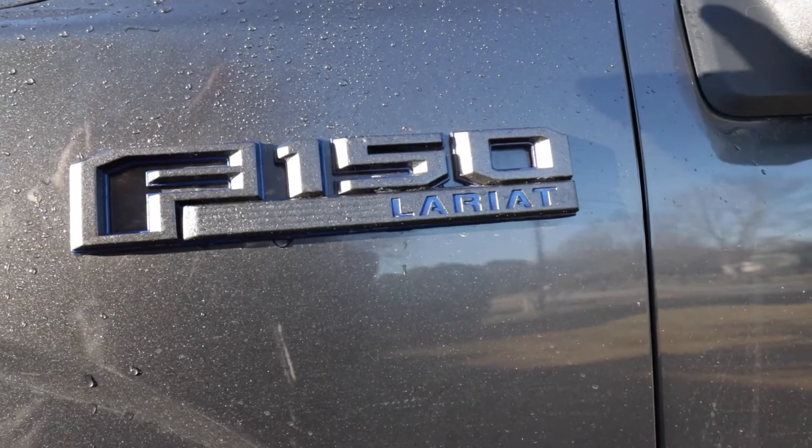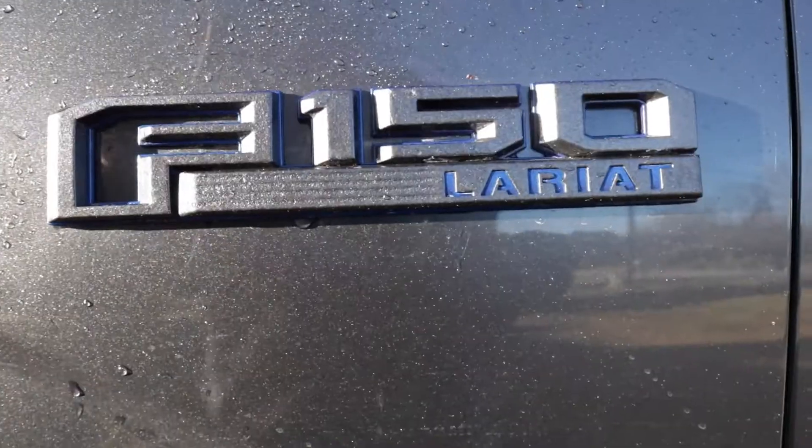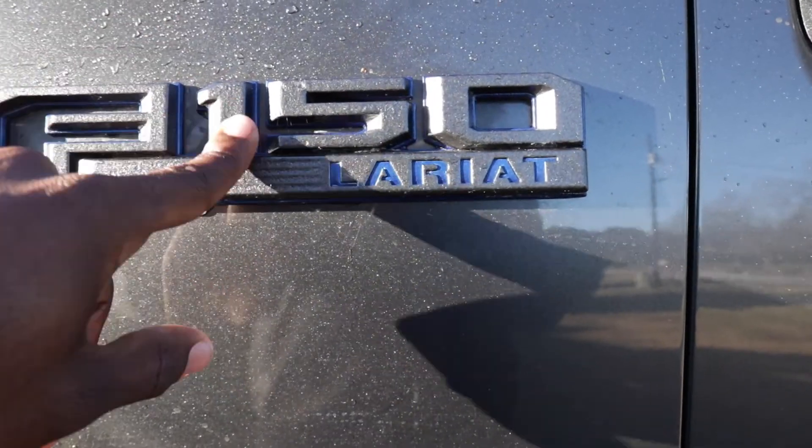I promise you you'll like the look of it — it looks a lot cleaner. I know some people love running boards, but me personally I don't really like them. Another one — a lot of people tend to plastic dip the F-150 badge on the back, but you can actually DIY paint it yourself.